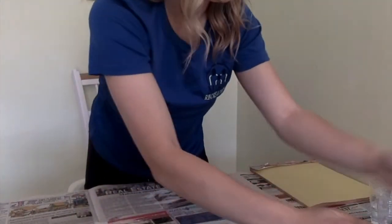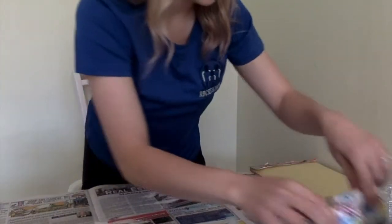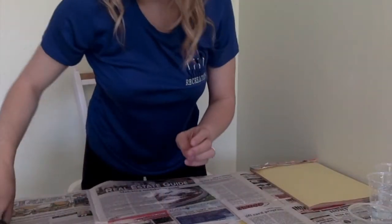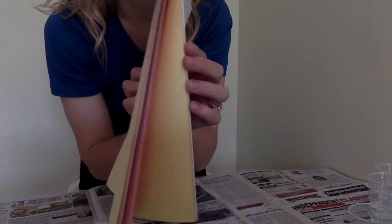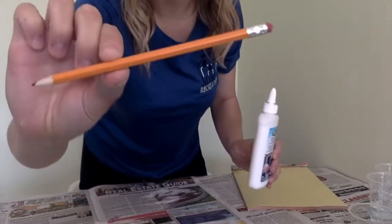You'll need some table salt, food coloring, cups with water in them, paint brushes, construction paper, white glue, and a pencil.